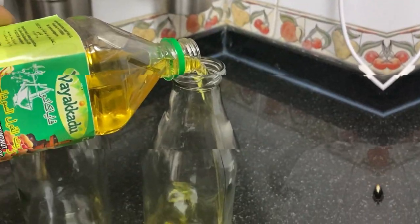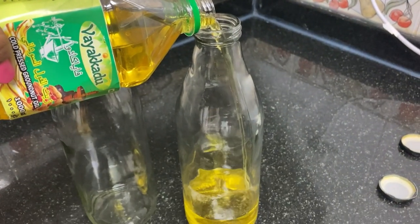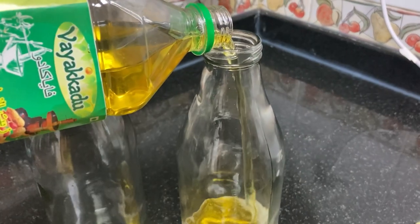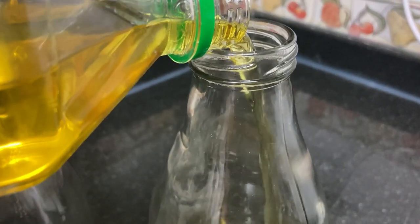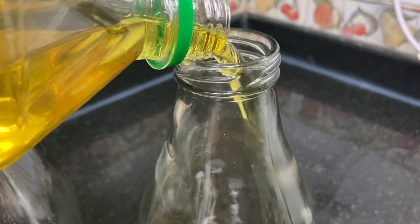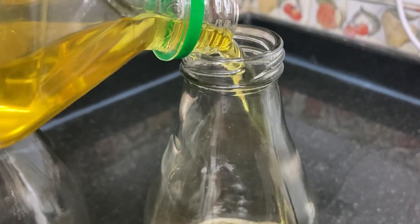I will clean the masala dabbas so that we will not have tension at the last minute. First, I will wash with soap water in the oil can. I will add baking soda and vinegar, then clean it with a brush. I will clean the oil can.